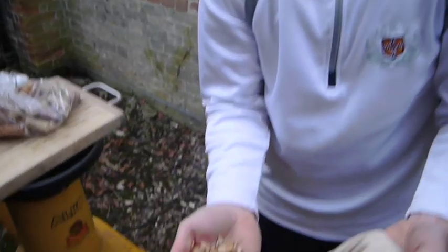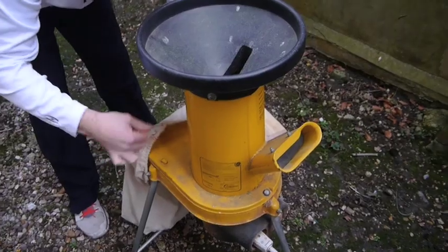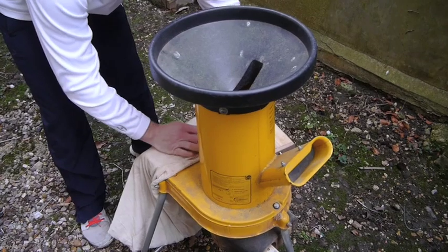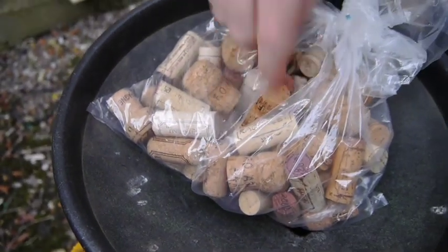This is how we crush our corks to make the middle of the balls. It looks a bit like a garden shredder — and it exactly is a garden shredder, kindly donated by one of the members. The members have managed to find a few of these to donate.